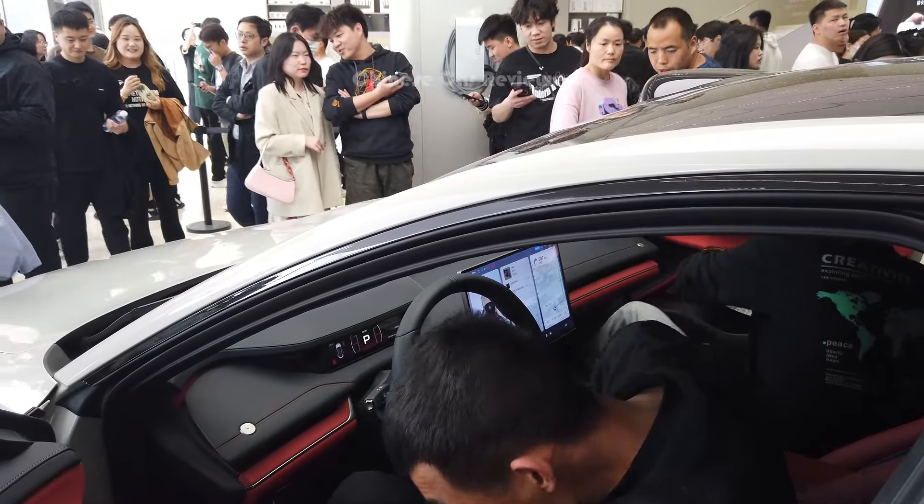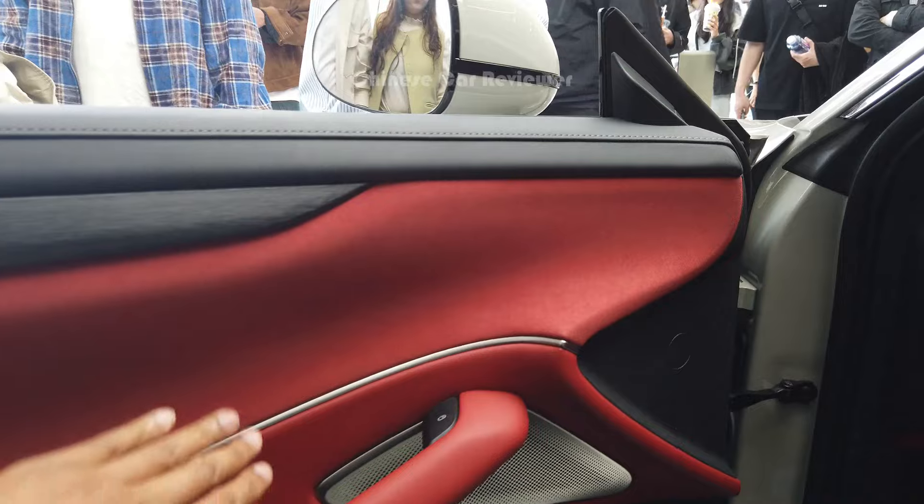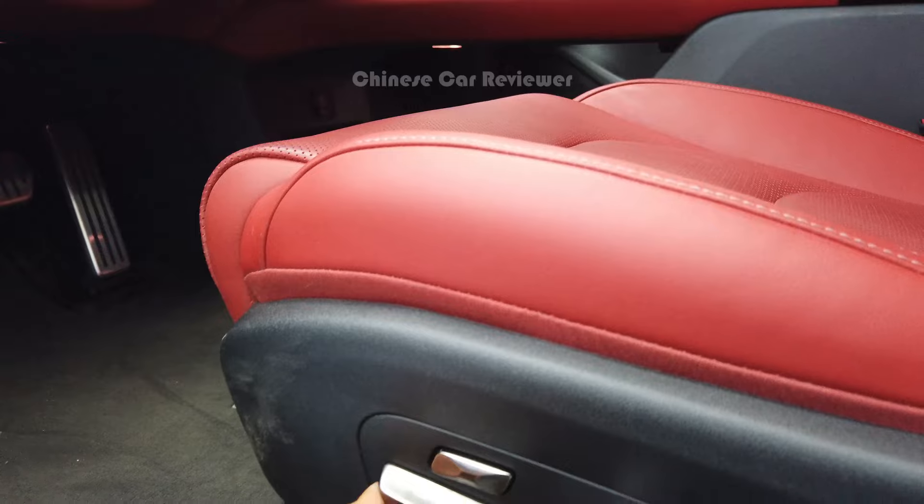So let's look at the frameless door. Inside we have all the Napa leather. Here we have the Xiaomi speaker, and this is the electric seat — you can move it this way, make it high or low.